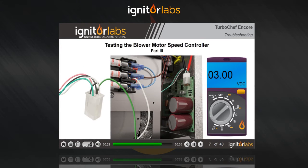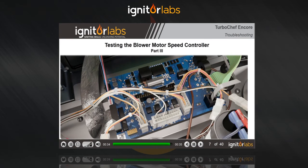If you don't see the correct voltage, check the wiring harness, and if that's okay, replace the main control board.